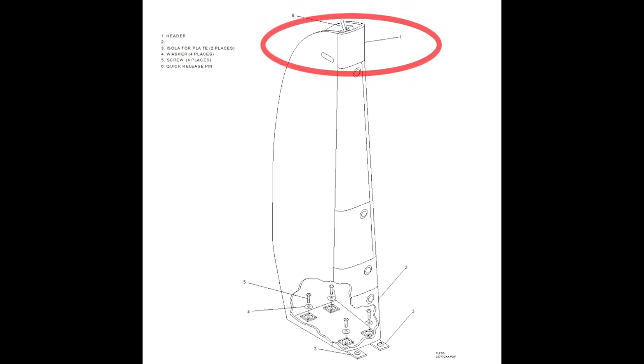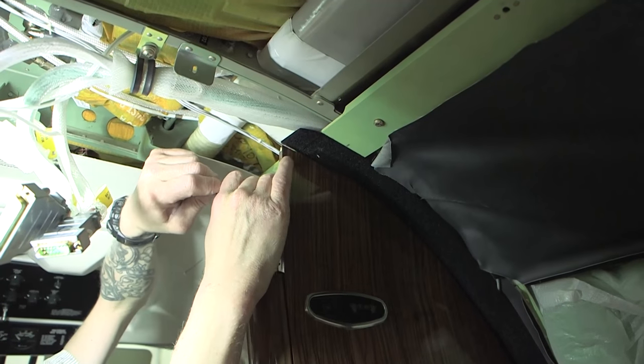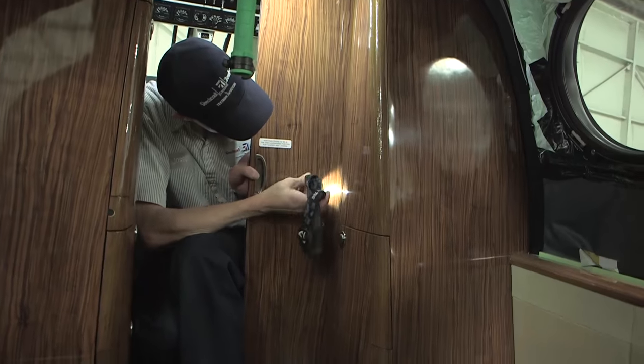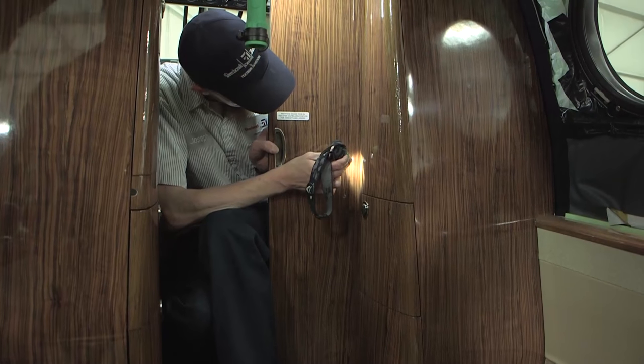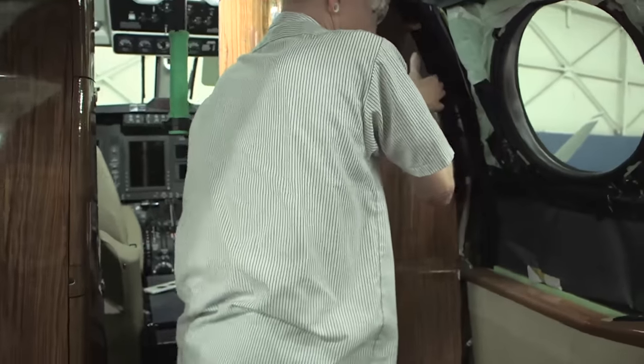Gain access to the quick release pin. Disengage the quick release pin securing the entertainment cabinet to the upper rail assembly. Using a small hook or hex key may ease pulling down the pin. Partially unstow the cabin partition sliding door located behind the entertainment cabinet. This will allow for clearance between the interlocking fittings on the cabinet and partition door.